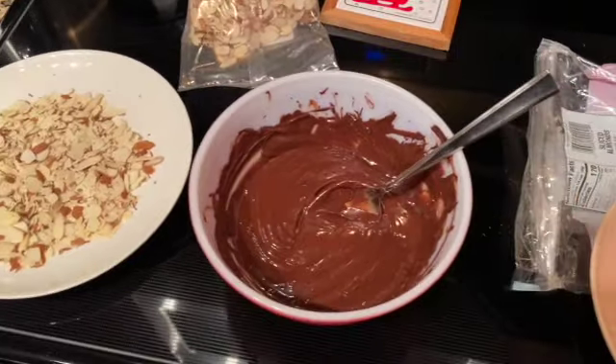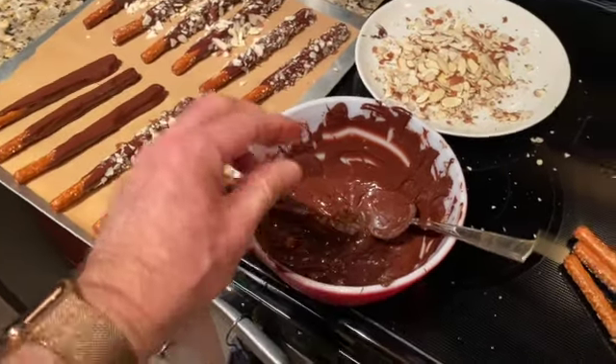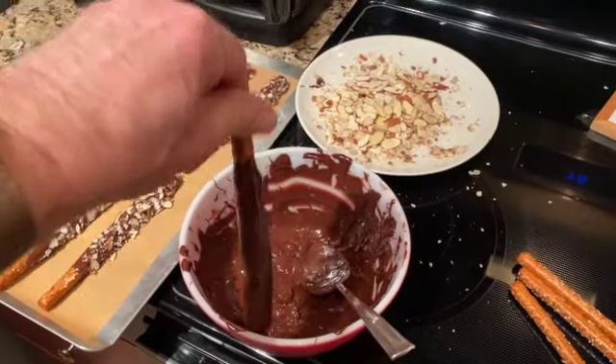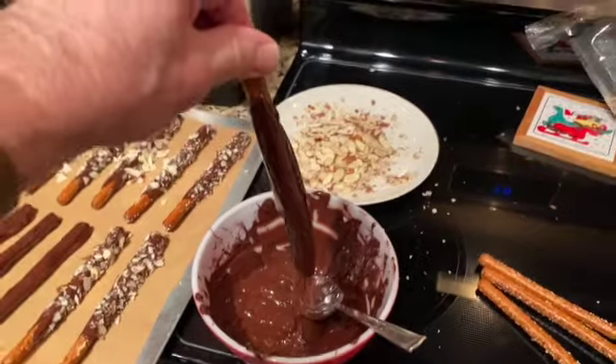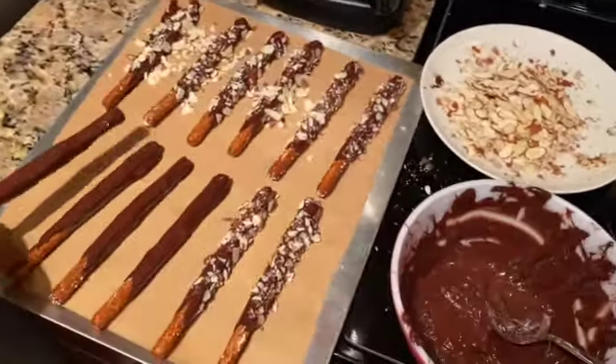I'm so excited. I'm going to give them away for Christmas. So what I'm doing is coating the sticks in chocolate, just kind of dipping and dripping them all over the place, letting the excess drop off, and putting them on some parchment.